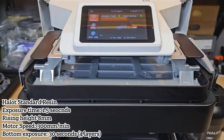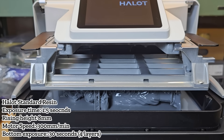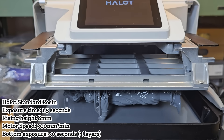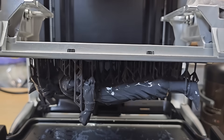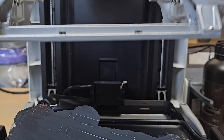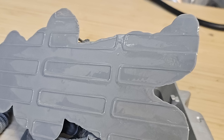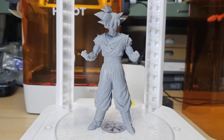Then I printed a large 180mm tall Goku model. Normally I would print it standing or at a 45-degree angle, but the platform is large enough that I laid it flat. One of the benefits of resin printing is that layer time remains constant regardless of the number or size of models. Printing it standing would require around 3,600 layers at 0.05mm, taking roughly 12 hours. By laying it flat, the height was reduced to about 53mm, and the print finished in just 3 hours and 40 minutes, saving significant time.